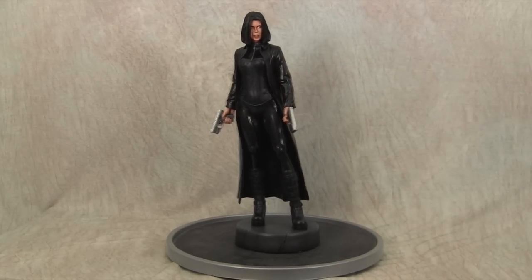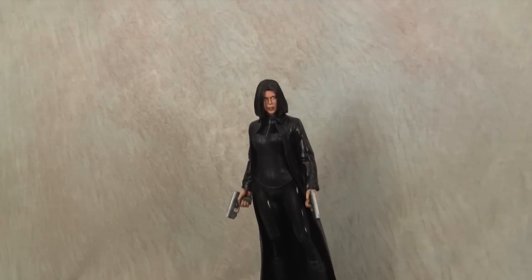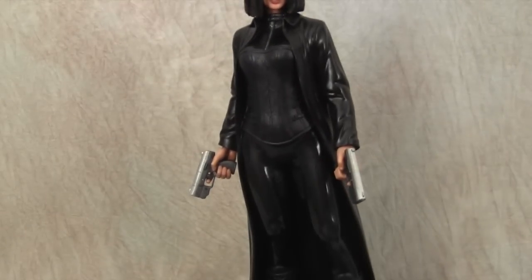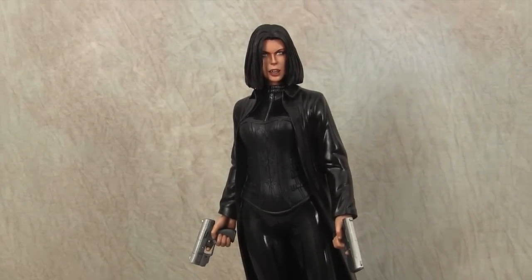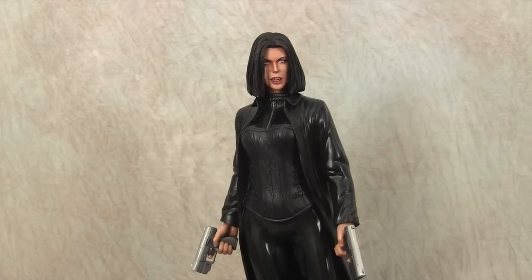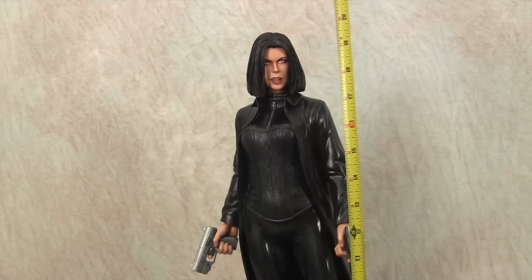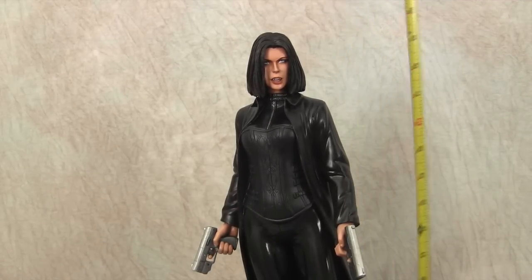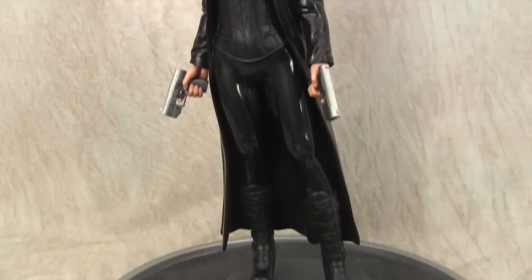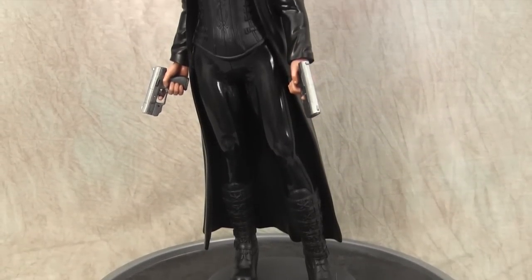I'm not sure if I did a video on this — I think I did — but I forgot who sculpted this statue. I really like it a lot; she's really tall. Let me get the tape measure to give you guys an idea. She stands about 20 to 21 inches with the base, because I had to create the base — she doesn't come with one. It's a really cool statue. You don't get many museum-style poses of Selene out there; there are a couple but they're really big.